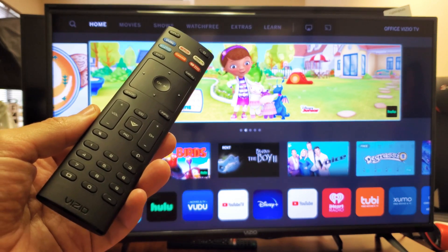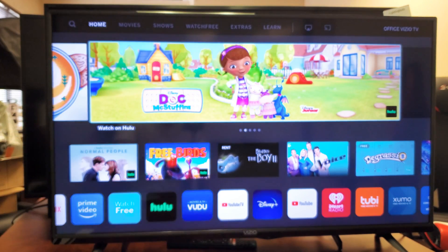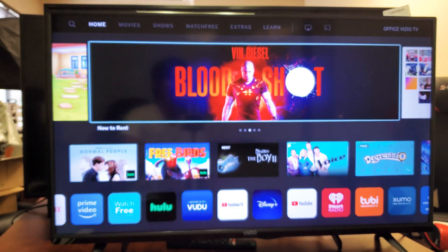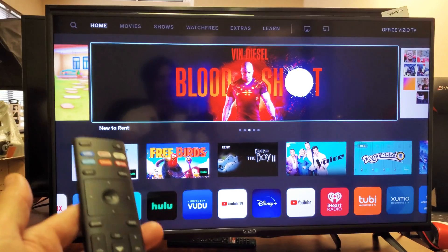Hey, what is going on guys? So you have a Vizio Smart TV and you have an issue on your screen where it says SmartCast is starting up, please wait. And you basically can't do nothing, but you can still go into the menu.